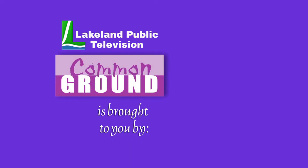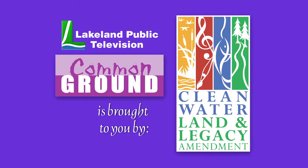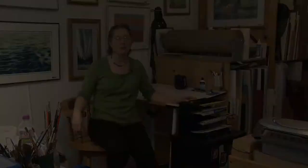Lakeland Public Television's Common Ground is brought to you by the Minnesota Arts and Cultural Heritage Fund. I'm Stephanie Marocca and I've been painting professionally for about 10 years.